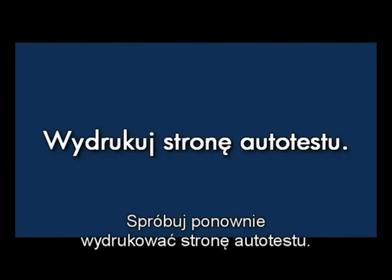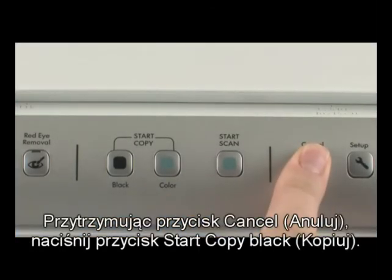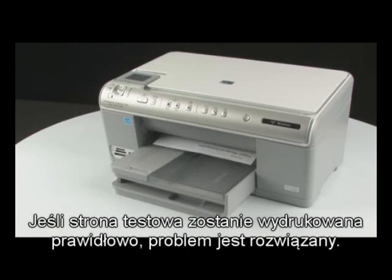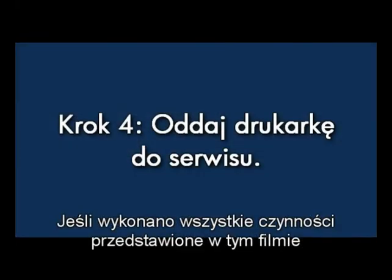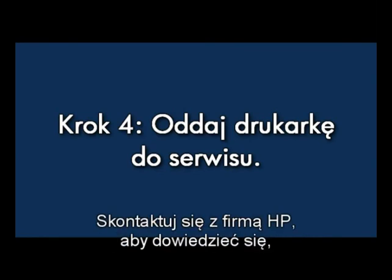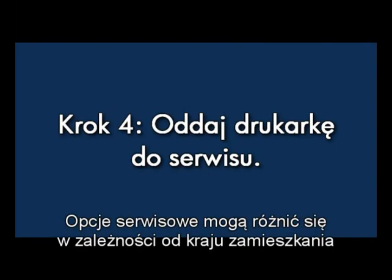Try printing a self-test page again: press and hold the cancel button, then press the start copy black button, and release both buttons. If the test page prints successfully, the issue is resolved. If the test page does not print, go on to the next step. If you've tried everything described in this video and you still have a problem, your printer likely needs some type of service. Contact HP to find out what the support options are for your printer. Your options for service may vary depending on how long you've owned the printer and what country you live in.